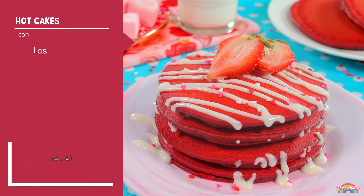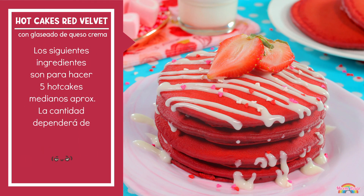Si quieren aprender a hacer estos deliciosos hot cakes de red velvet o terciopelo rojo, quédense conmigo y vamos con los ingredientes. Los siguientes ingredientes son para hacer 5 hot cakes medianos aproximadamente. La cantidad dependerá del tamaño en que los hagas.